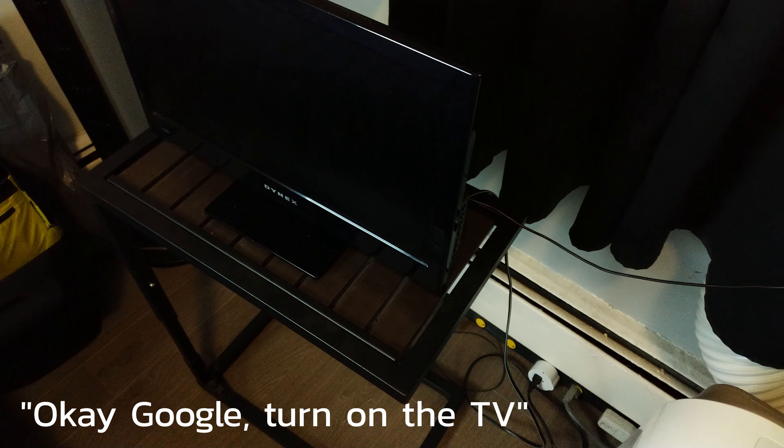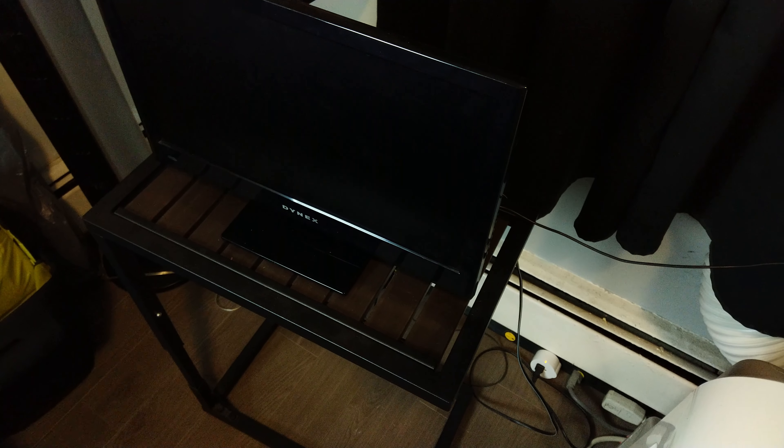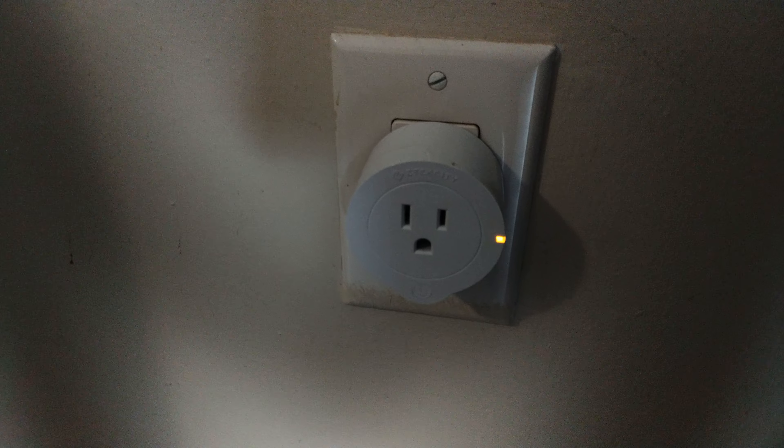If you guys are in the market for a set of Wi-Fi plugs, I would definitely recommend the ones here by E-Tech City. They go by V-Sync as well on Amazon, and those are the ones that I'll link down below, as that's the company that reached out to me. I can definitely recommend them — they're honestly super simple. They integrate with the Google Assistant and Amazon Alexa, but if you have a phone, you can just turn them on and off with the app as well.